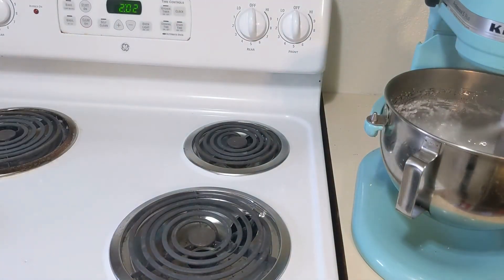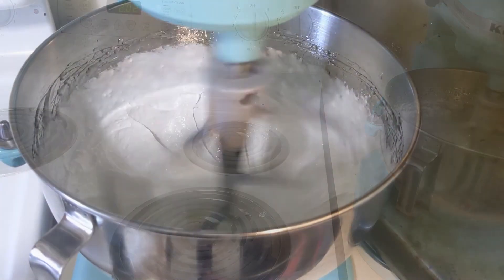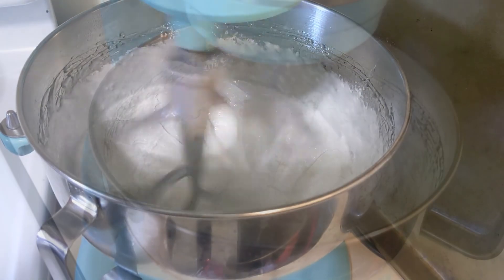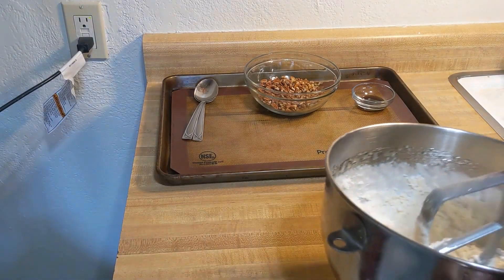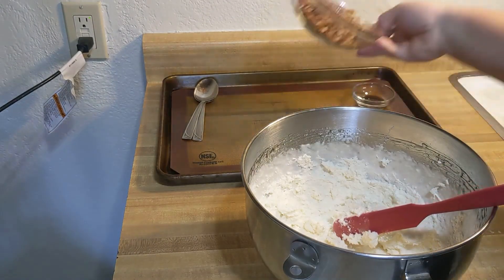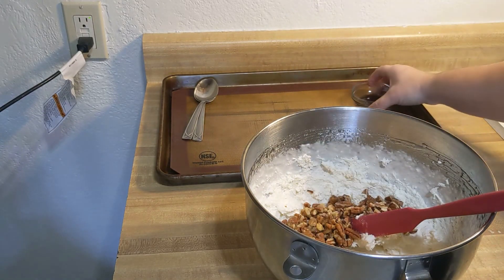Now you're gonna beat it on high for about five to eight minutes until the candy loses its gloss and starts to hold its shape. When it starts looking like marshmallow fluff, it is not nearly ready — keep mixing! Once it looks right, it's time to take that out of the KitchenAid. You need to act fast so your candy does not set in your bowl, but you're gonna add your nuts and your vanilla and mix it in.